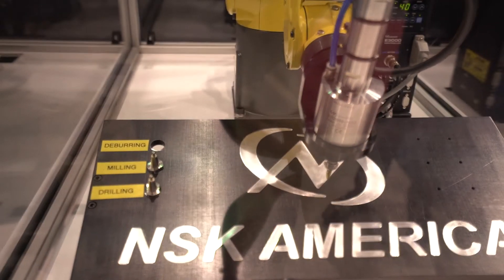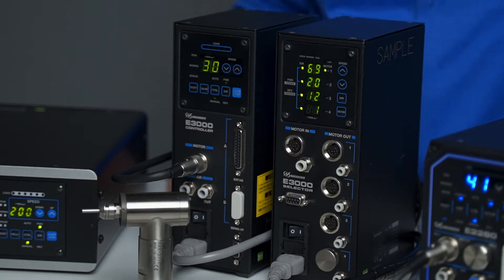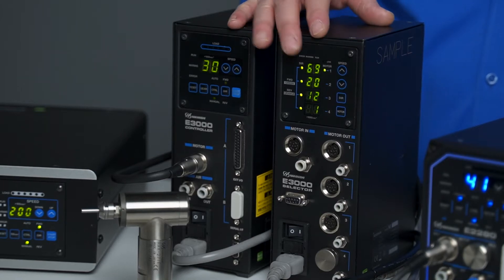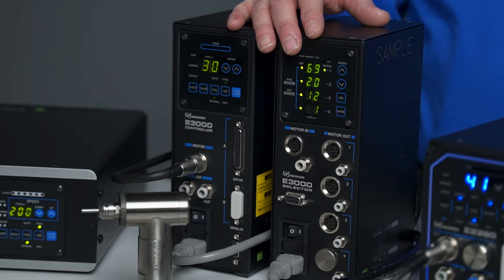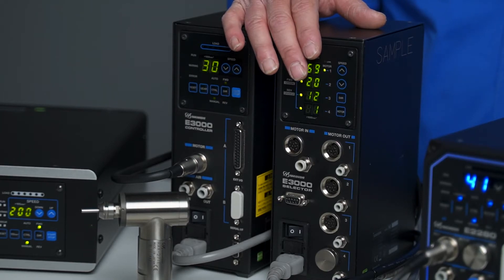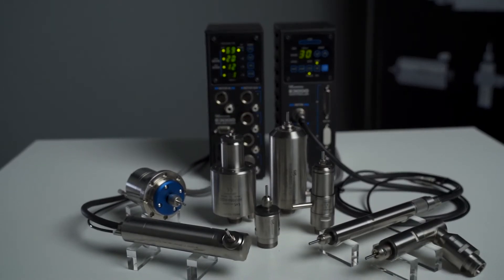For robotic deburring we use our AQC spindle, which is tool-changeable. The selector unit allows you to use up to four motor spindles with one controller, so you can switch between motor one, two, three, or four — each running at its own speed. The control unit features load meters and a speed meter, with speed adjustable in 1,000 RPM increments so you can always see what speed you're running.